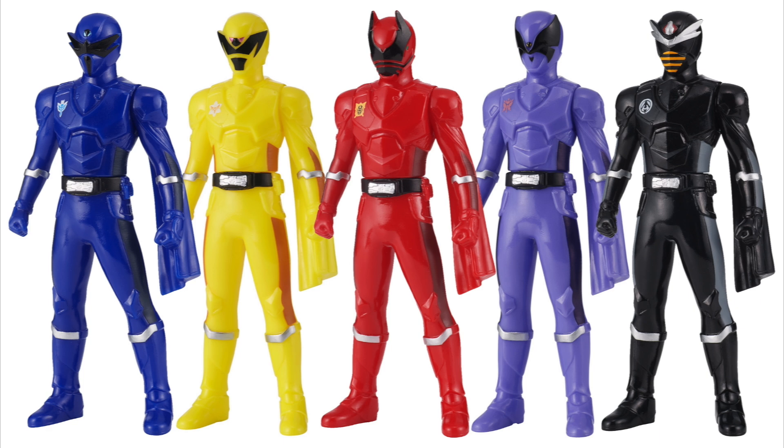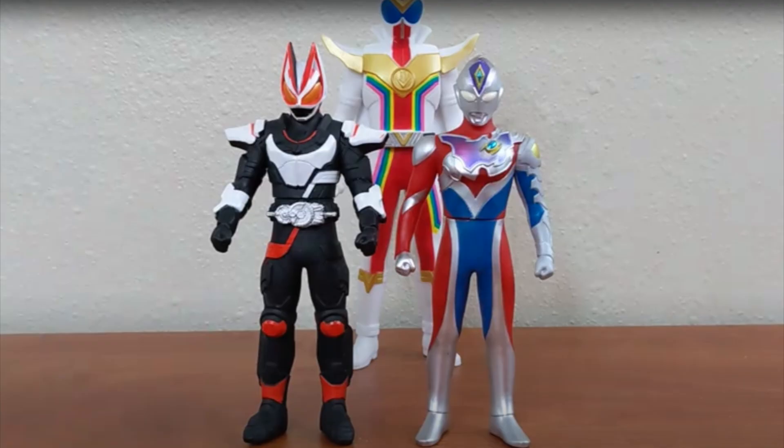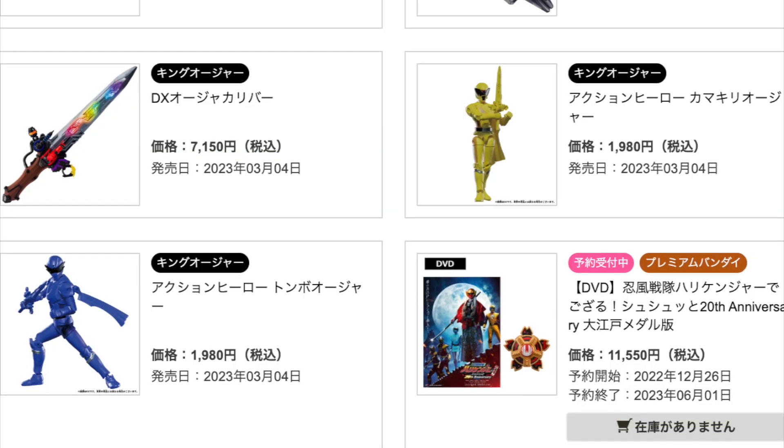Our final item is the typical Sentai Hero Series vinyls, although they're not typical — they're shrinking down to the size of the Kamen Rider ones, which were shrunk this year to be the size of the Ultraman ones. So if you have any Ultra Hero Series or the new Kamen Rider Gates vinyl figures, you know what size these are going to be. They'll be 770 yen a piece. I've done a whole video on the Kamen Rider Gates vinyl series which you can check out if you want to know what to expect.